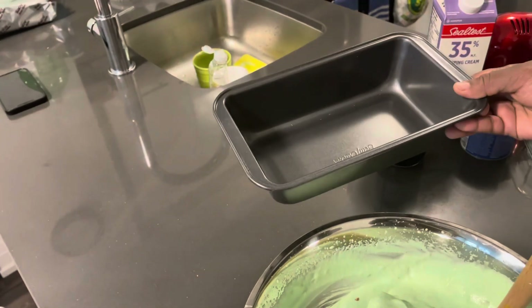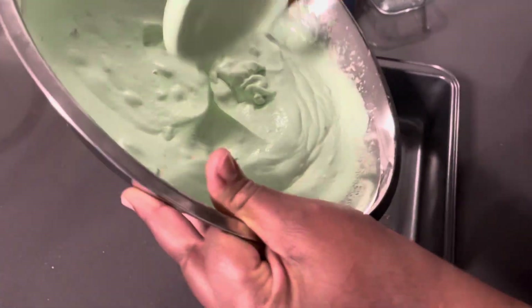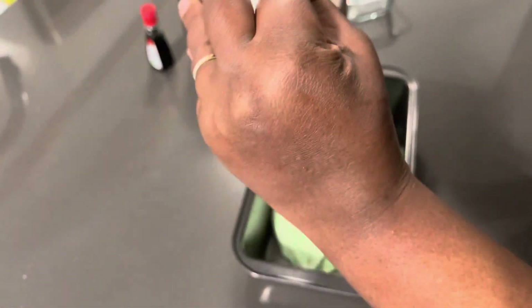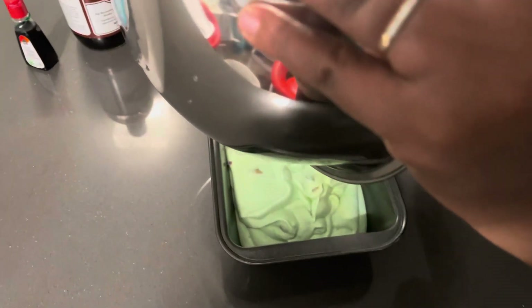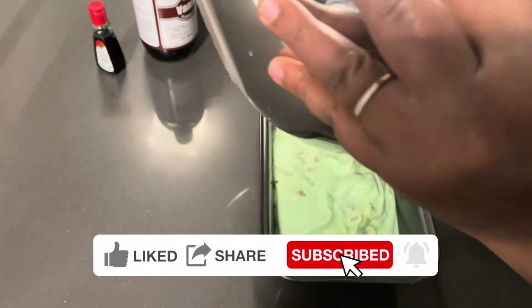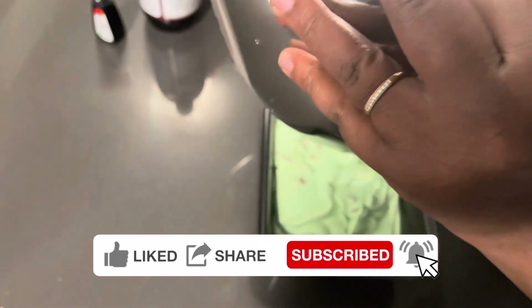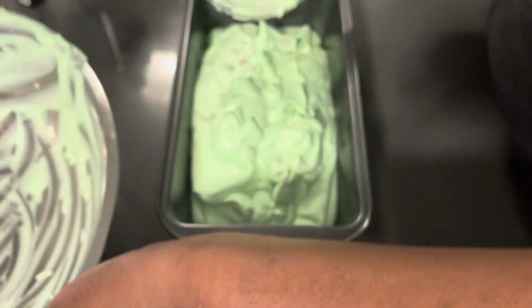Now we're gonna put it in a metal container because it freezes faster. We pour it into the metal container and then we leave it in the freezer for 4 to 5 hours, or you can do it overnight. Quick and easy homemade ice cream — any kid can make this, and it's healthier too because you can control the sugar content.